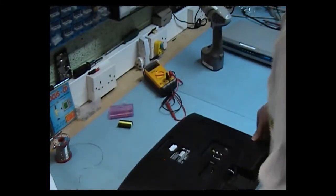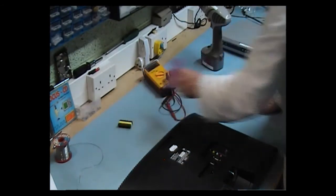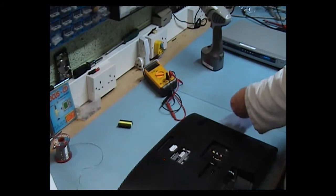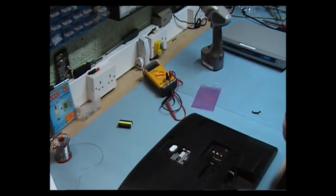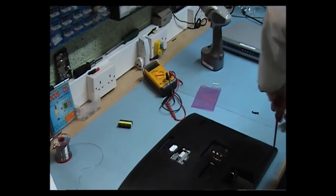Now we want to put the back on it and complete the repair. I'm going to put it all around, put the back screws in, and screw it up.